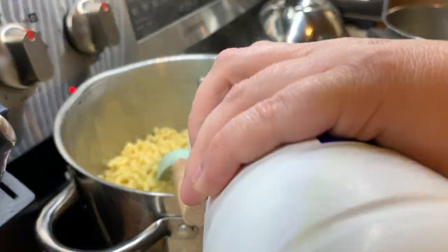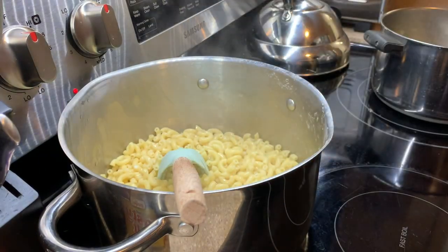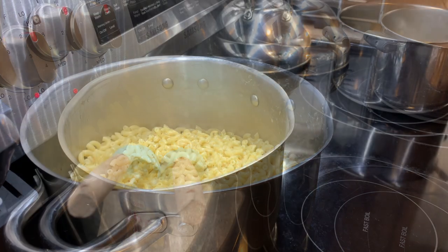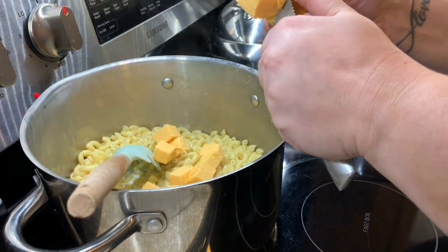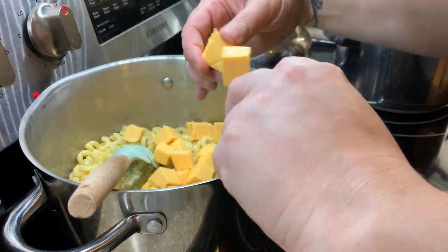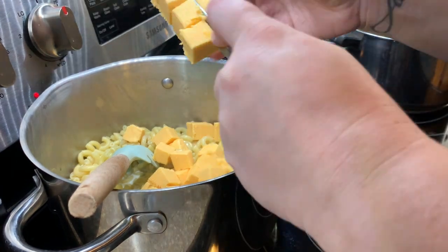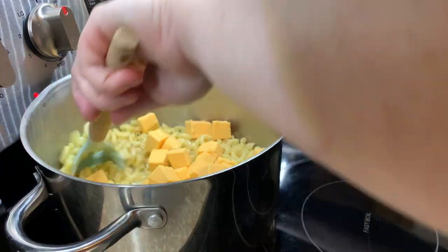Once the noodles are drained, put them back in the pot, add some milk to the bottom, then add in your Velveeta or off-brand Velveeta. I always just eyeball it — if it needs more cheese I add more cheese, if it needs more milk I add more milk. I cook that with my heart.